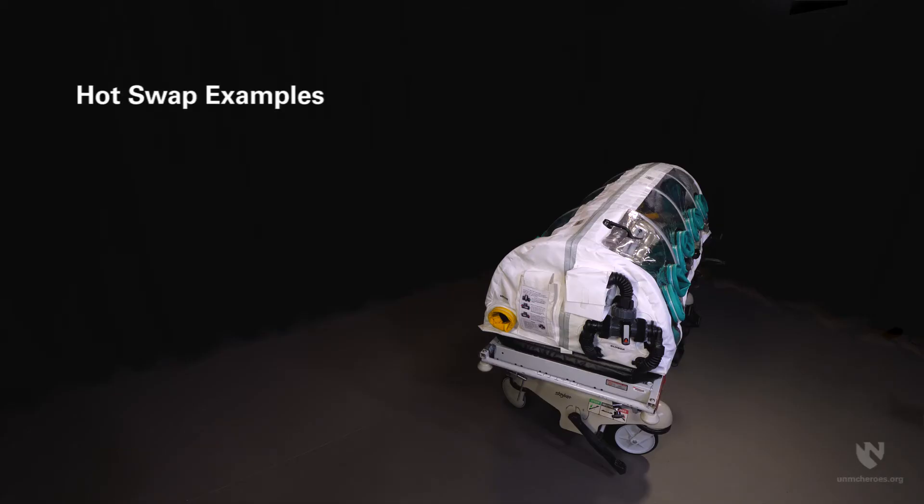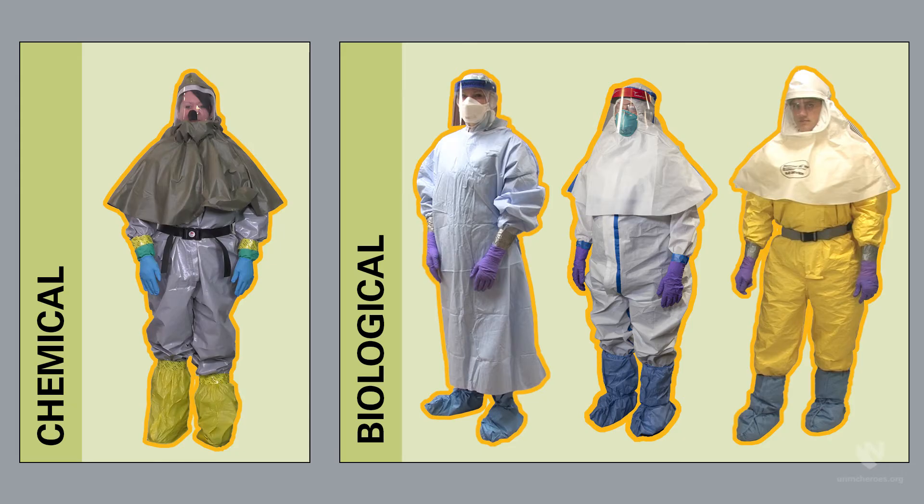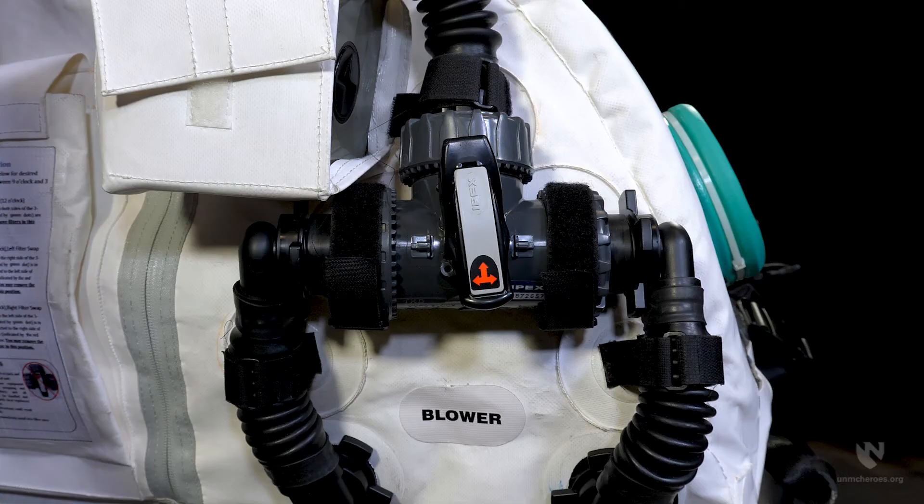A hot swap is performed in the event that first responders or healthcare providers experience chemical breakthrough, a filter becomes soiled or damaged, or the patient finds it difficult to breathe. If such a procedure is performed, users must be in the appropriate level of PPE for the chemical or pathogen to mitigate exposure risk. During the swap, the internal HEPA OVAG filters necessitating the exchange must be isolated using the three-way valve to prevent unfiltered air and contaminants from entering the user space via the filter port.